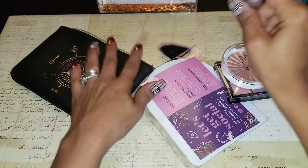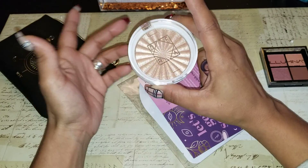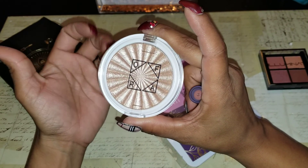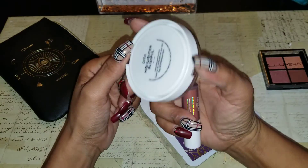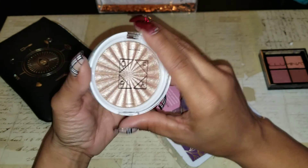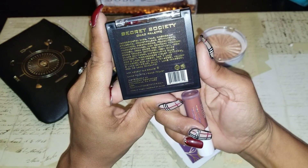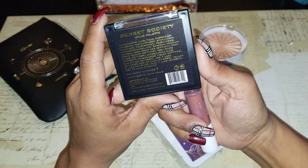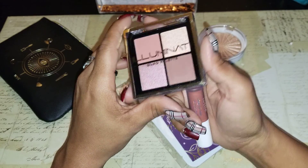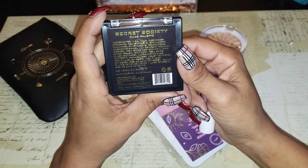I think I left everything in here. In my Ipsy bag this month — I do get a lot of highlighters. It'll be like highlighter, bronzer sometimes, and blush, but it's getting a lot of highlighters lately. So this is another Ofra — great brand, great product — highlighter. I have one other of these and I think a bronzer. So this is the highlighter 'Blissful.' You do not need a lot of this — a little tiny bit goes a long way. And then I got a quad palette — this is Shadow Illuminati. It's got to be shadows, a quad palette.